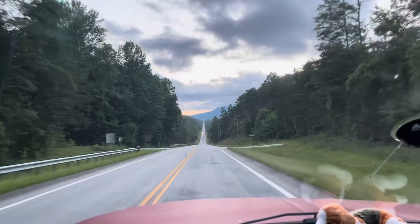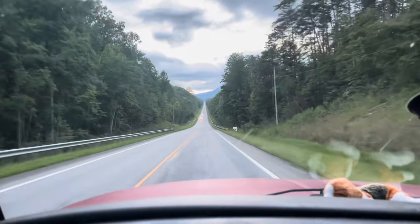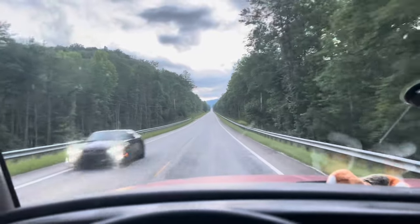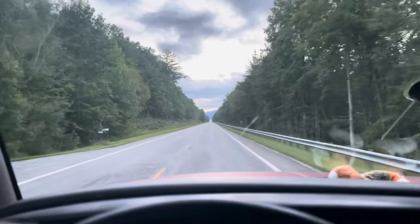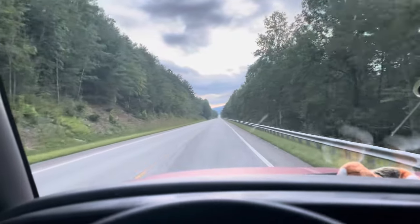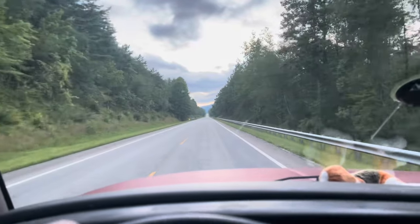Look at how straight this road is. Also, we didn't get a drinkable water hose — like one of the potable hoses — so we might have to stop at Walmart. But I don't know if we're going to have time to go to Walmart and make it to the campground. The campground gate closes at 10, and we're going to be cutting it close. It's already 8:25 PM.